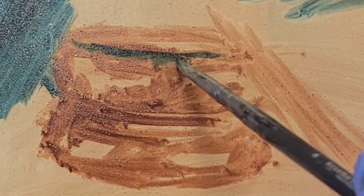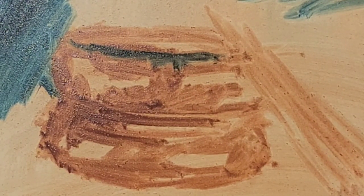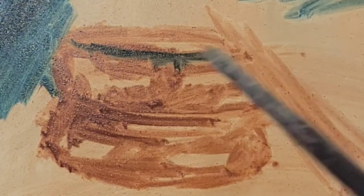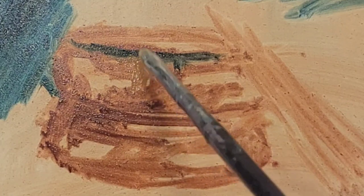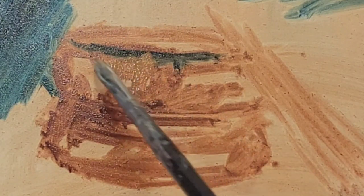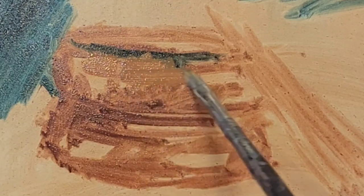I am starting with the darkest darks of my bangles, so I'm adding the phthalo blue — this is just pure phthalo blue. I've thinned it lightly with turpentine and I have a little bit of painting medium. I'm going to use that for the darks, then I'm going in a little bit with Naples Yellow Deep and just pushing that into the burnt sienna and into the phthalo blue.